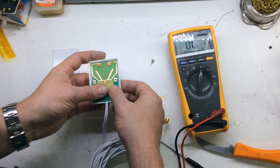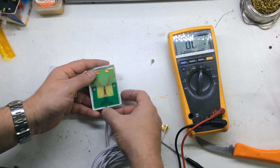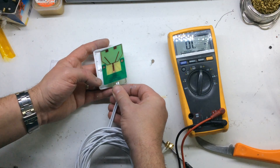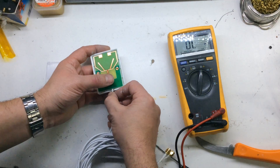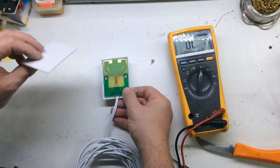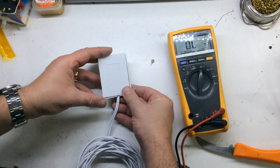There's nothing special holding this together. The actual case looks like it has two holes for screws which line up to two holes on the circuit board, but alas they didn't put any screws in — they obviously just glued the cover on.